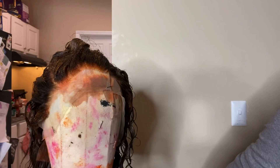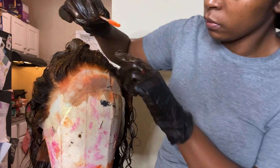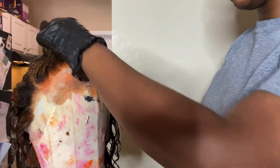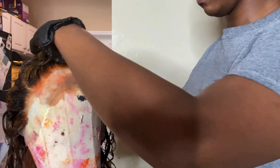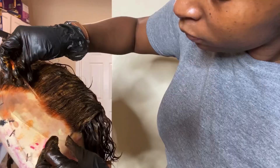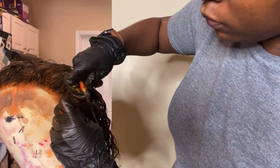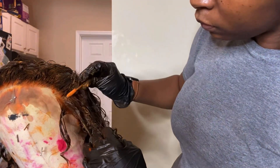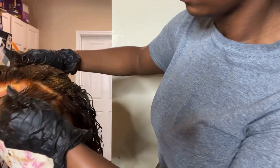Now I'm going to go in with that same color using a mascara wand at my roots. I liked it at first, and then I was like, I think I want something that's a little bit more toned down. I'll show you guys in a few what I end up going with.